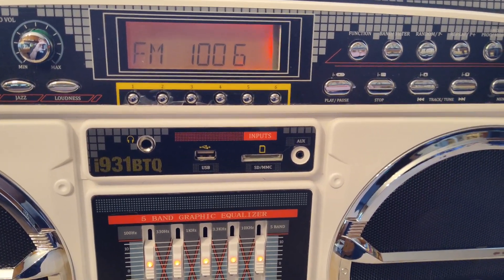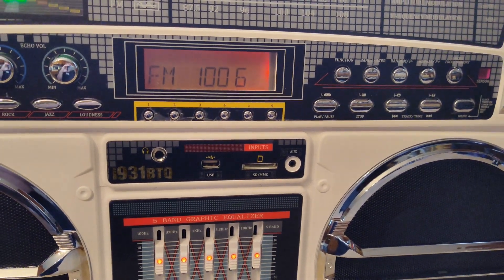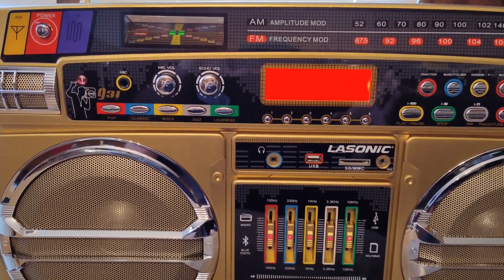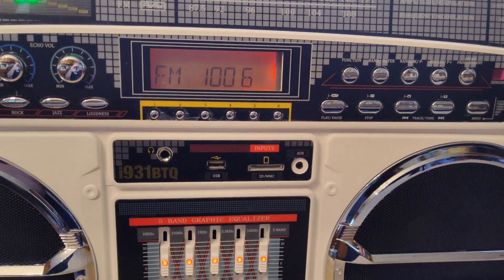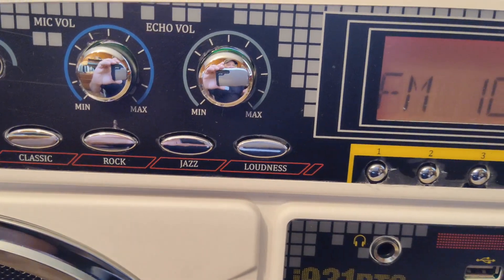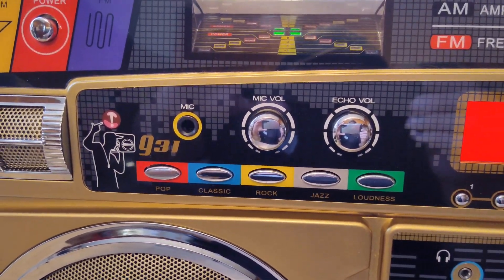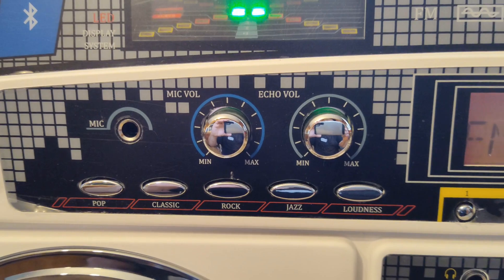Going all the way down on the old unit goes to mute; on the new one it just says 'U00'. As far as sound is concerned, the new one gets louder faster, while the old one requires turning the volume quite high and adjusting the EQ to match the same sound. They basically just copied the whole setup - you can see it's exactly the same: pop, classic rock, jazz, and loudness on both.